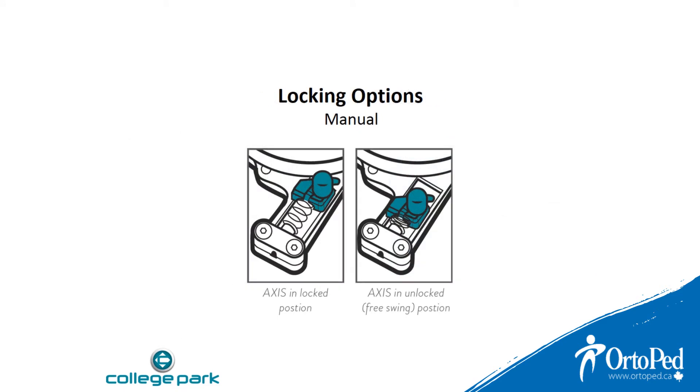The Axis is a locking shoulder joint that can also be operated in free swing mode. In the default setup, the lock is controlled via the knob on the shoulder joint itself. An optional lock release or nudge kit can be installed in place of the knob to perform the same action.